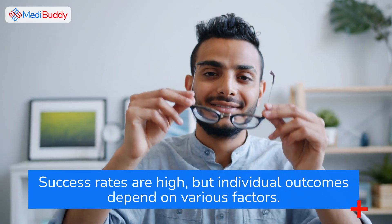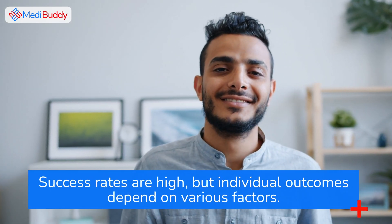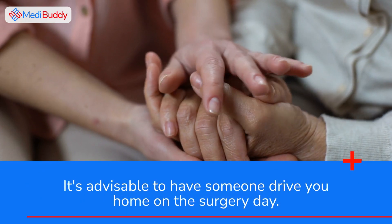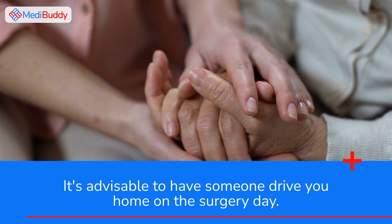Success rates are high, but individual outcomes depend on various factors. It's advisable to have someone drive you home on the surgery day.